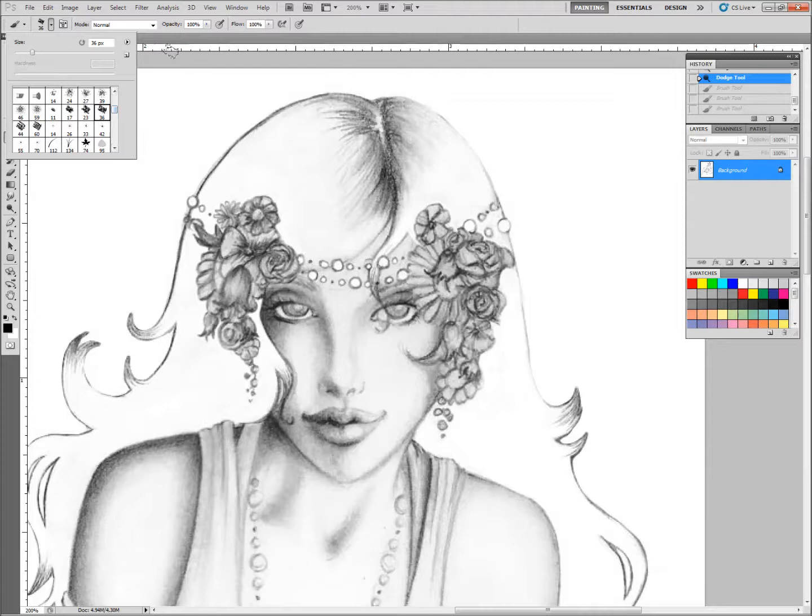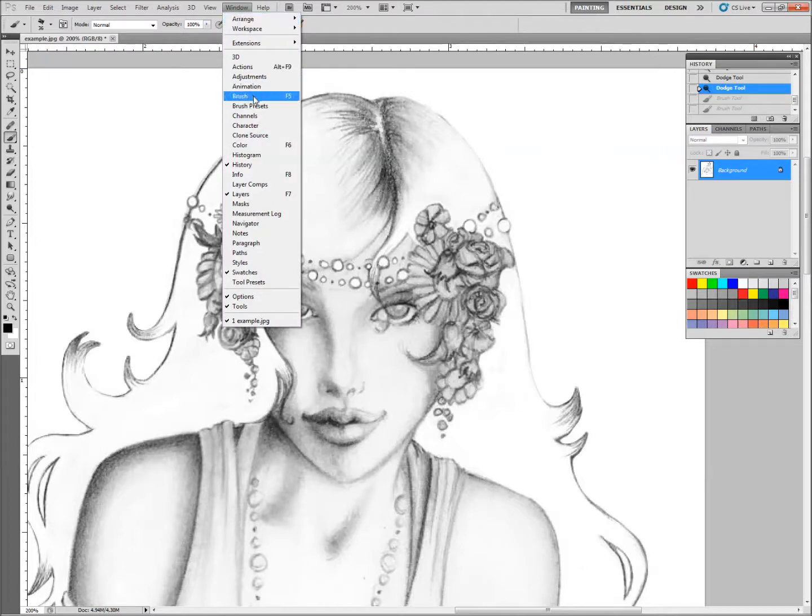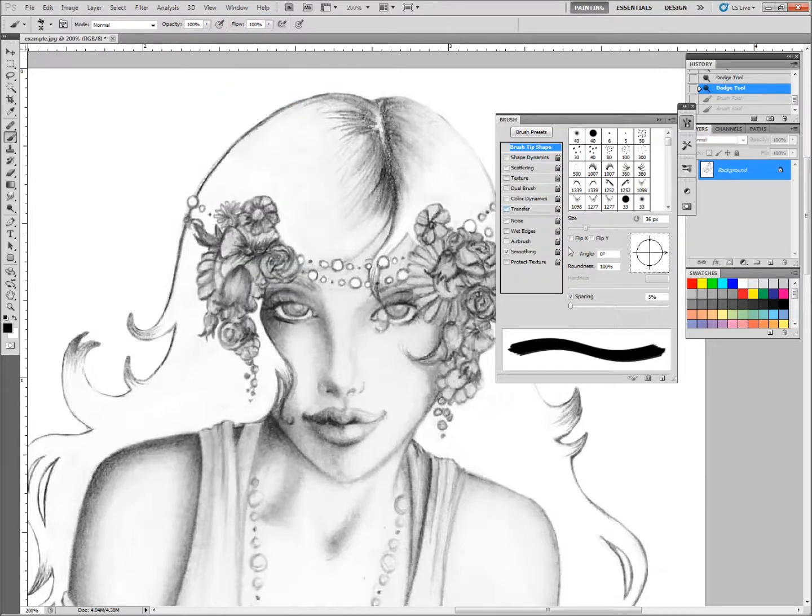This is going to be too big for me to end with because this is not a large picture, but it'll help us see what that texture is. Now you see that hasn't gotten us much closer to our goal there, but we're going to tweak it a little further by going to Window > Brush, and this is where we're going to add a few more things to it.